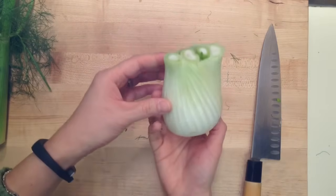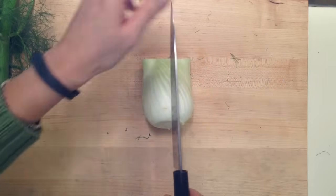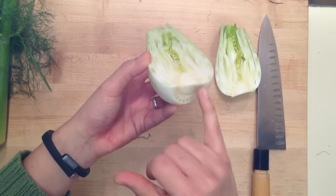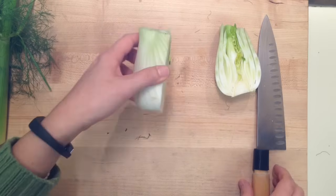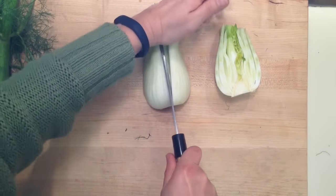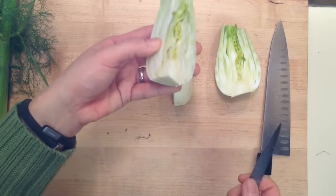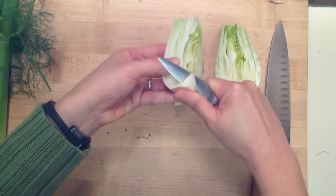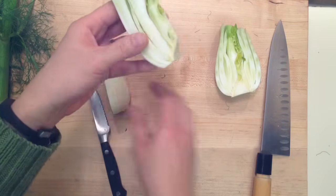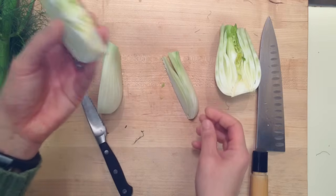Now I have this bulb left. As you work with it, you'll see there's a real hard core in the middle, and we need to get rid of that because it's very, very tough. When you cut in, you see it's almost like a cabbage — there's a core that holds everything together. Sometimes you want a little bit of that, like if you're roasting fennel wedges and you don't want everything to fall apart. So just trim out a little bit of that core, but leave enough to hold the layers together so it doesn't fly apart. Then you can roast these guys and they stay together.